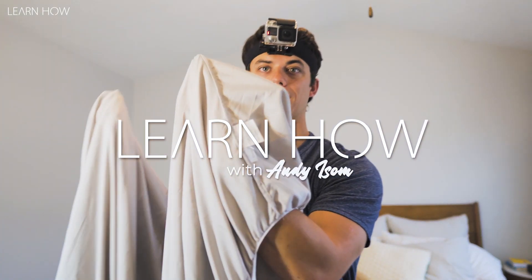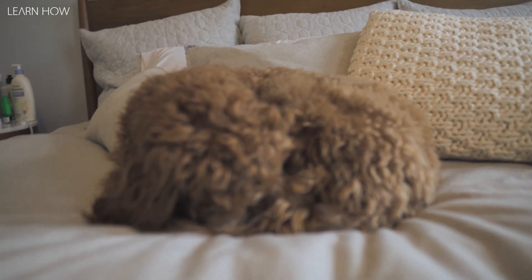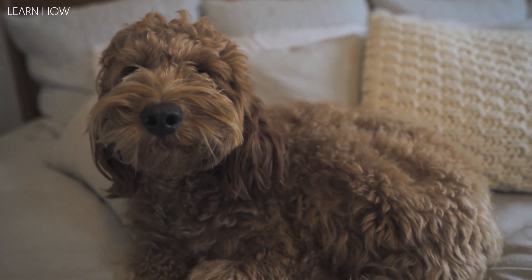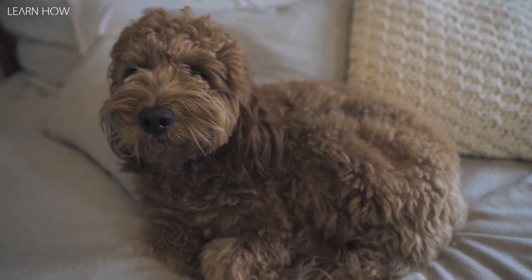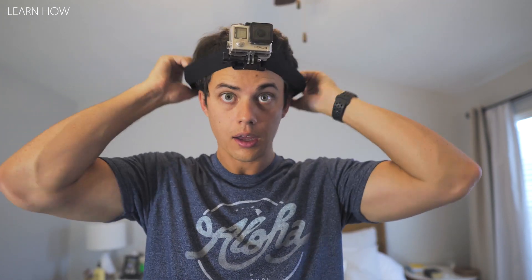What's up guys, in this video you're going to learn how to fold a king-size fitted sheet by yourself. We're gonna film a video — can I have you move for a sec while we film? We're going with a GoPro overhead cam for this one so that you guys can follow along.